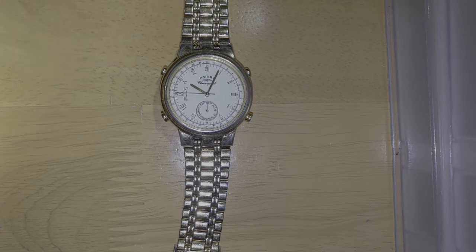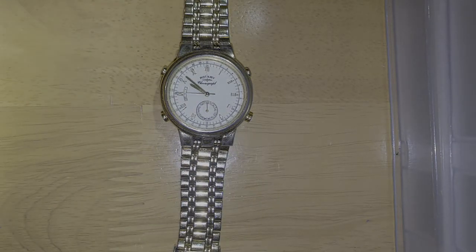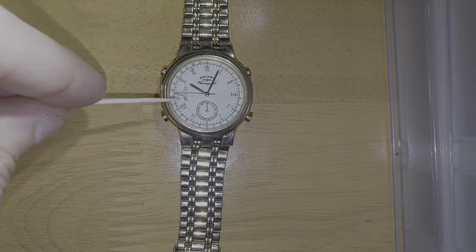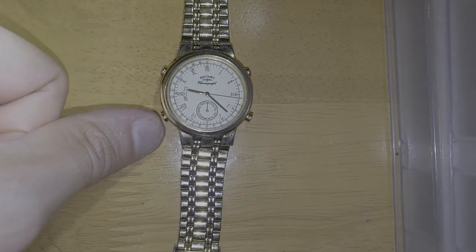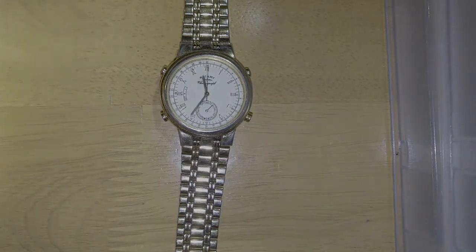If you press the top left, that shows you your alarm, which is set to the Back to the Future time — when the lightning struck the clock tower. Press it again and you'll see the second hand is set to the middle: that's for loud beep, low beep, and no beeping. After a while it goes back to the time.